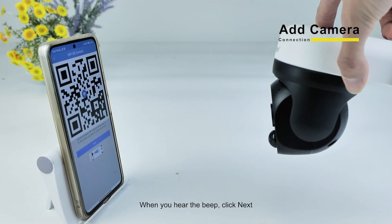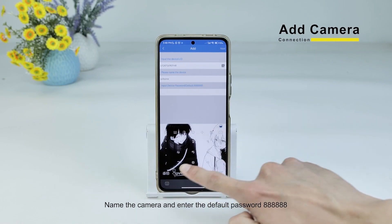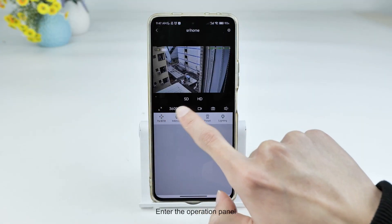When you hear the beep, click Next. Name the camera and enter the default password. Then the connection is successful — enter the operation panel.